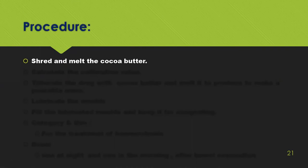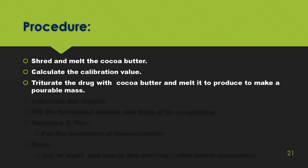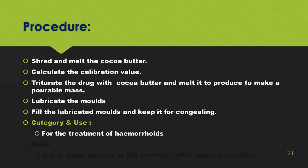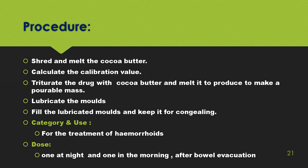Procedure summary: shred and melt the coca butter. Calculate the calibration value of the mold. Triturate the drug with coca butter and melt to produce a pourable mass. Lubricate the mold using liquid paraffin. Fill the lubricated mold and keep for congealing. After congealing, eject and wrap the suppositories. Category and use: it is used for the treatment of hemorrhoids. Dose is one at night and one in the morning after bowel evacuation.